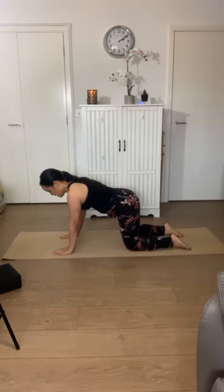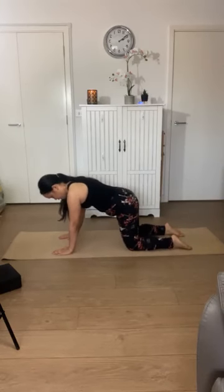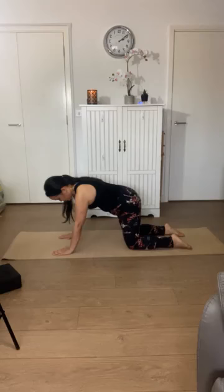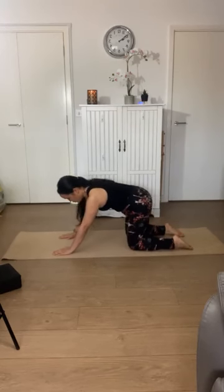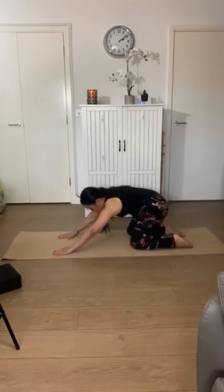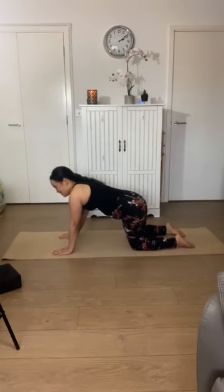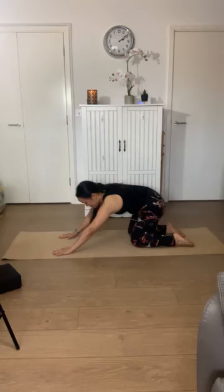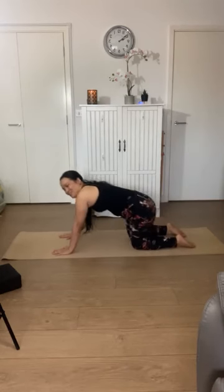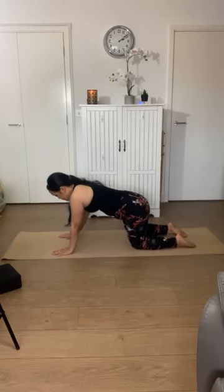To relax our back, you can start to rock forwards and backwards, feeling the weight transfer from your knees into your hands. Another option is to make a little circle — it can be large or small — like you're coming to the side, forward, the opposite side, and behind you. Just check in with the relationship between your hands and your knees on the ground and how you can relax into the floor to feel any release through your lower back and your sides.